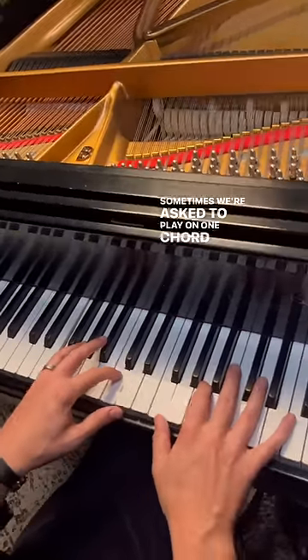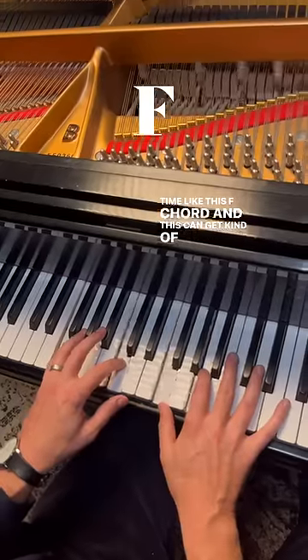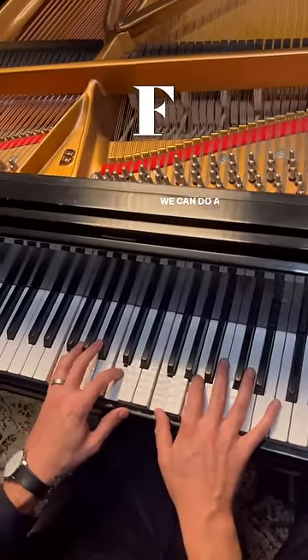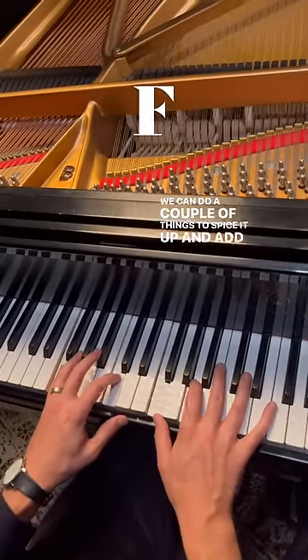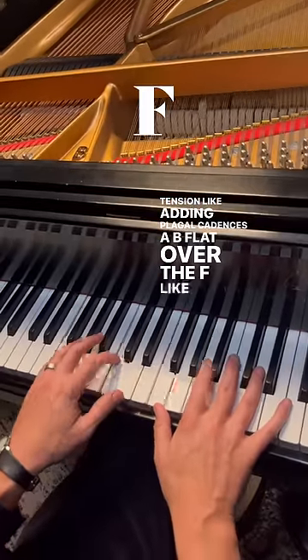Sometimes we're asked to play on one chord for quite a long time, like this F chord, and this can get kind of boring. We can do a couple of things to spice it up and add some tension, like adding plagal cadences — a Bb over the F, like this.